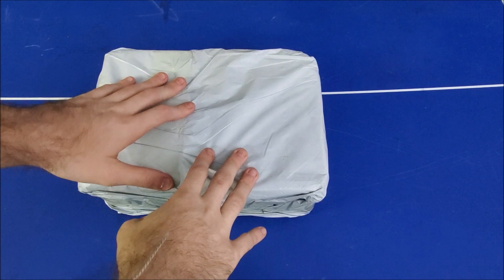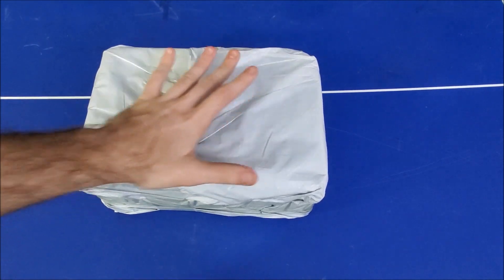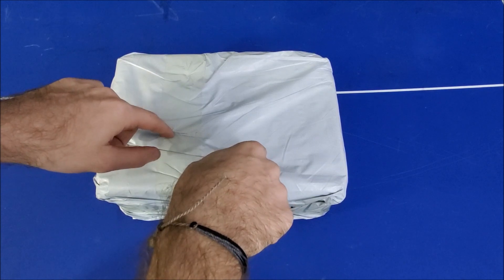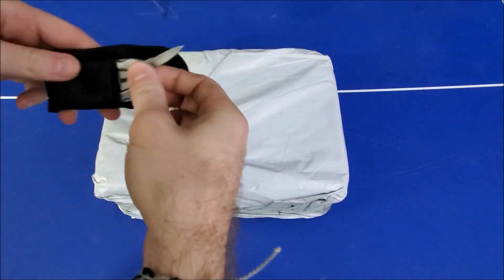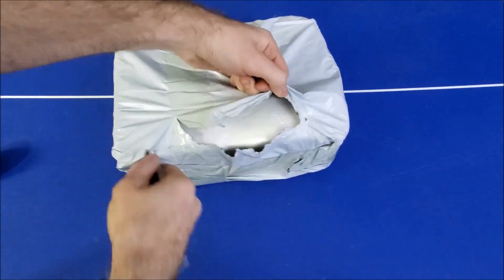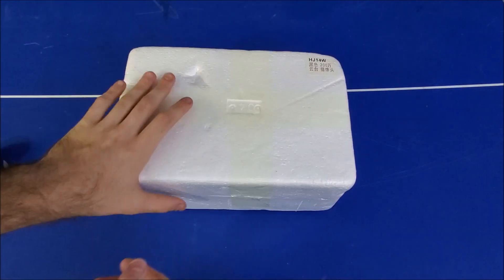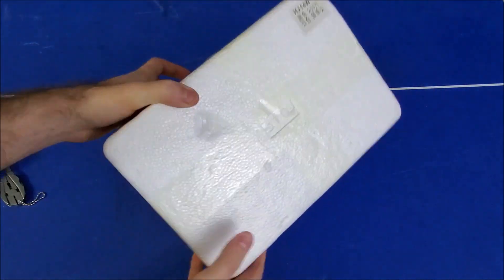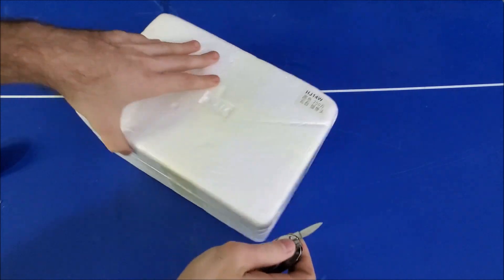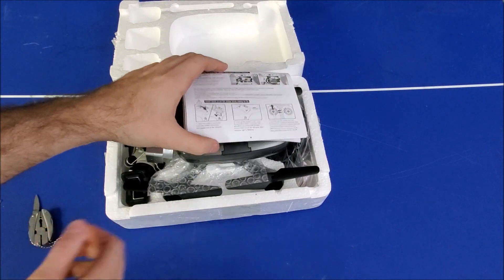Here's our package. It does come in pretty standard eBay packaging, but you can tell it's pretty firm because there is a fairly fragile product inside, so it's definitely protected — it feels like some foam. We're going to use our little multi-tool knife to open this up. It does come in a foam box, so we're gonna have to slice the tape on the end here to open it up.